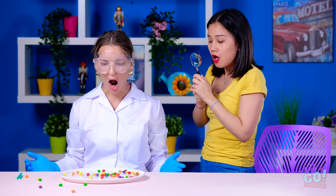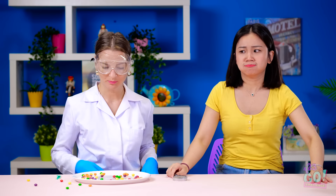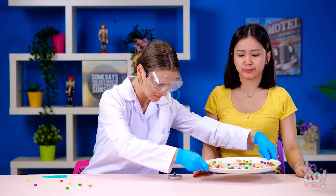Whatcha doing, Hannah? My masterpiece! This is all your fault, Julie! So you're gonna fix it yourself!